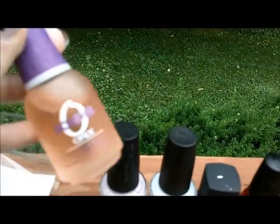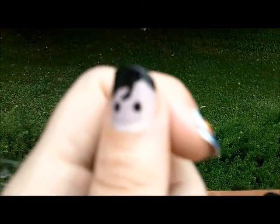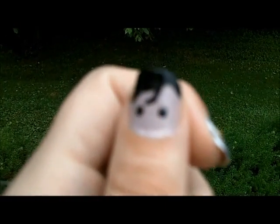I started with Orly Bonder, and this creates a rubberized base coat to help it stick longer. And then I started with the base coat of my thumb and to get the pinky color, the pale fleshy color, I used OPI in Steady As She Rose, which is from the Pirates of the Caribbean On Stranger Tides collection, and probably pretty hard to find now.